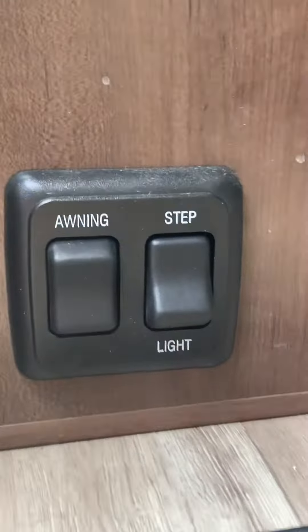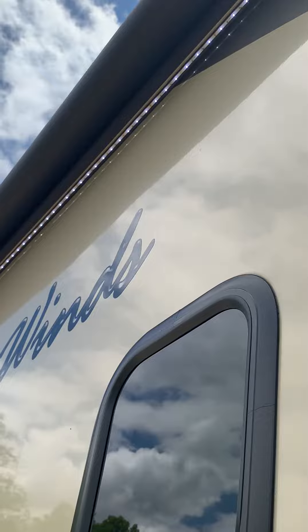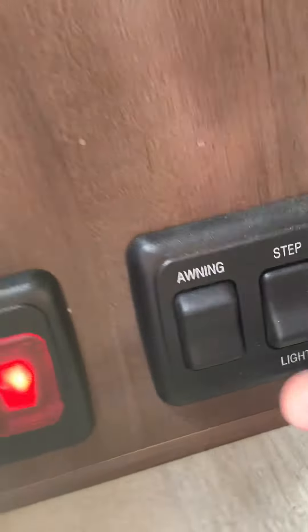I forgot something very important — the awning. Once again, here are the steps to go inside, and right inside the steps is the button for the awning. Up here is the awning light. Let me turn it off so I can see from the outside. Did you see those lights come on? That's the awning light.